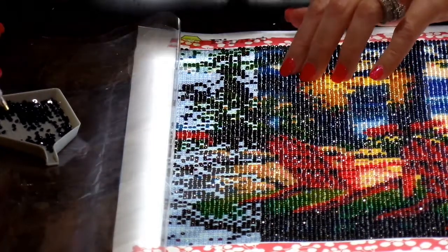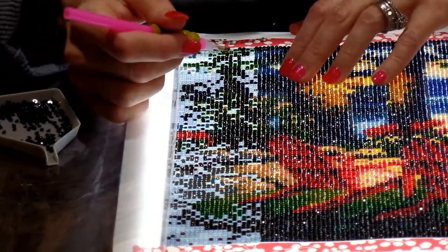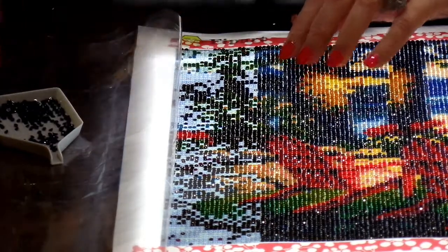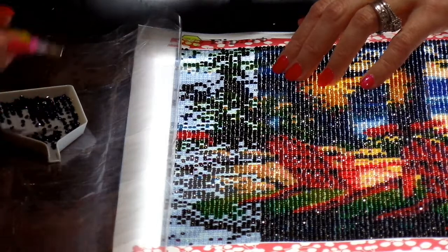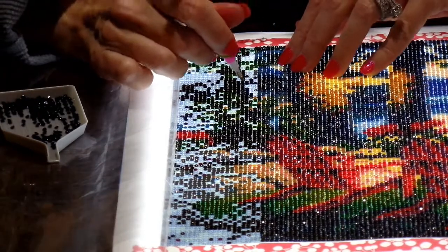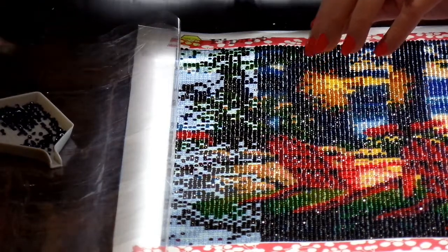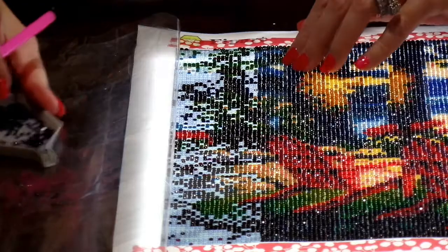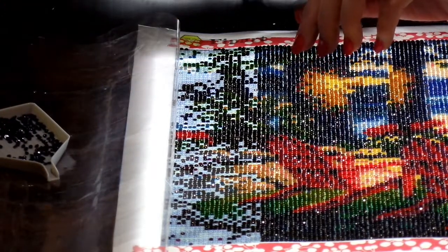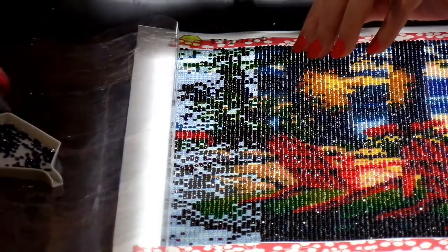A good thing about round diamonds is that you can push them around a little if you don't get them in the exact spot, especially if you're new and your hand is a little wobbly. The square ones have the advantage of filling more of the gaps between diamonds, so they look less pixelated. I tend to go for diamond paintings with bright, vivid colors — I just like bright, happy colors. They make me feel good on the inside. I can't wait to see your comments.